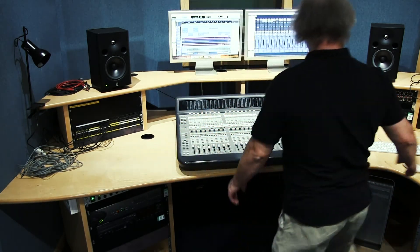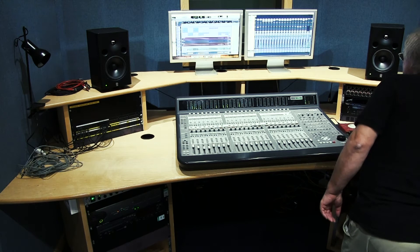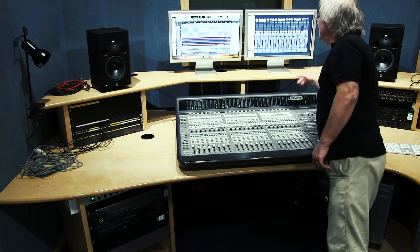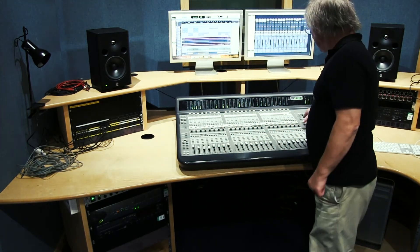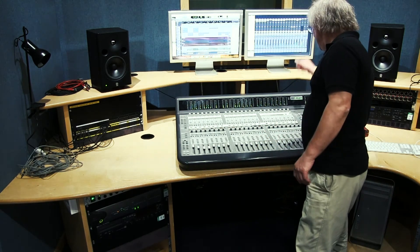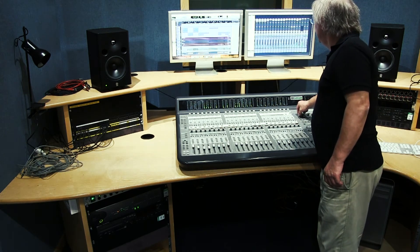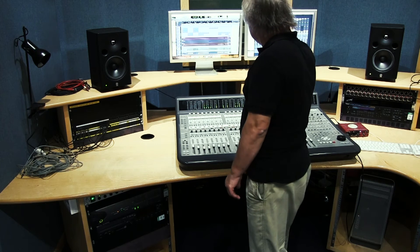Let's try play again — what a surprise, still nothing. The master level here has level on it and our meters here show signal, but we hear nothing. The first thing this desk does when you switch it on is it mutes itself. Hopefully I won't ever have to do this for you again, but it's just been a common problem: unmute the desk as soon as it's powered up. Now we've got sound.